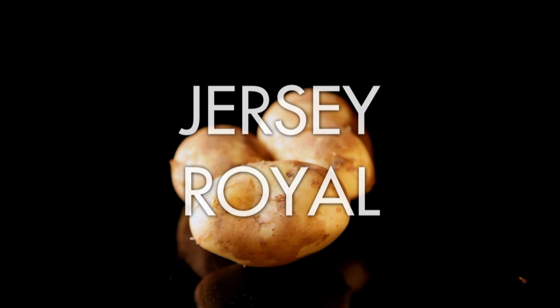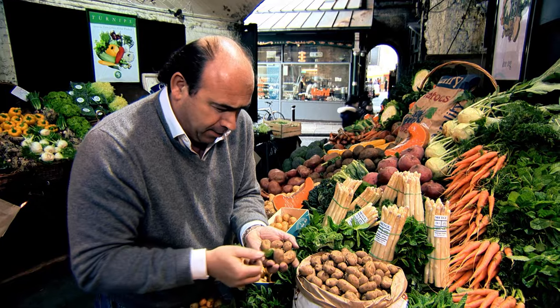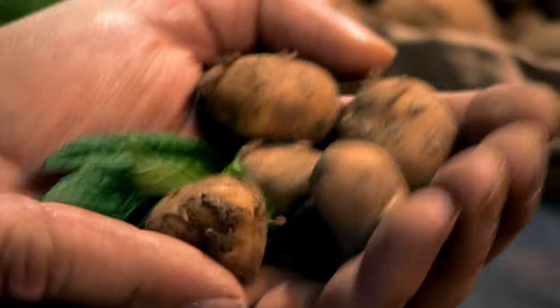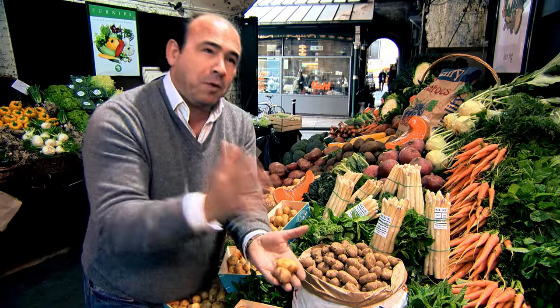The new season potato is a superb potato to use. New season types include Rocket, Home Guard, and Maris Bard, but my favourite is the classic Jersey Royal. It has a delicate sweet flavour, it's packed with vitamin C, and is great in salads or simply boiled and mixed with olive oil and fresh mint. Jersey potatoes, early crop, are phenomenal. Keep the skin on — it's really important. Just wash it, boil it. It's a beautiful potato, and we're talking about flavour.